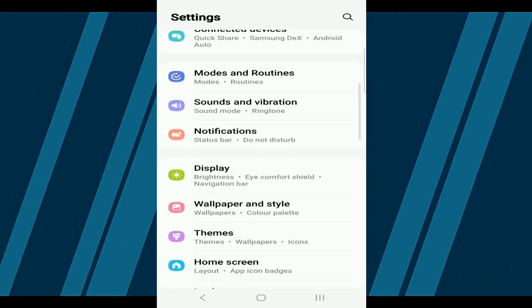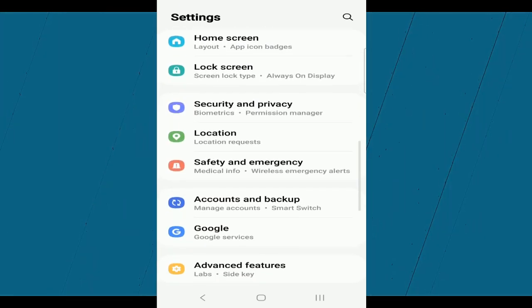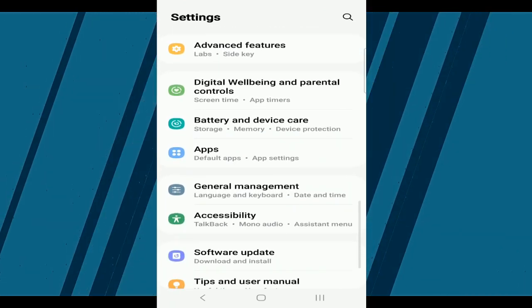Once you're in Settings, scroll down and tap on the Battery and Device Care option. This section helps you manage your phone's battery and overall performance.